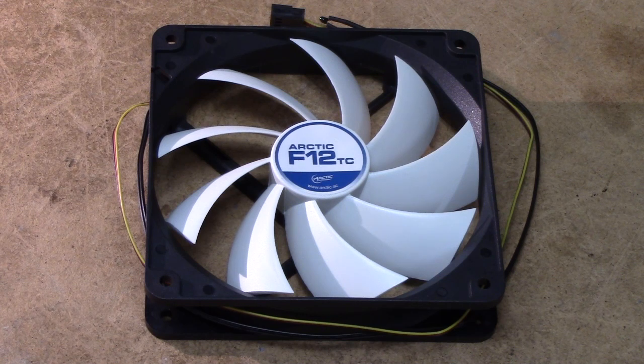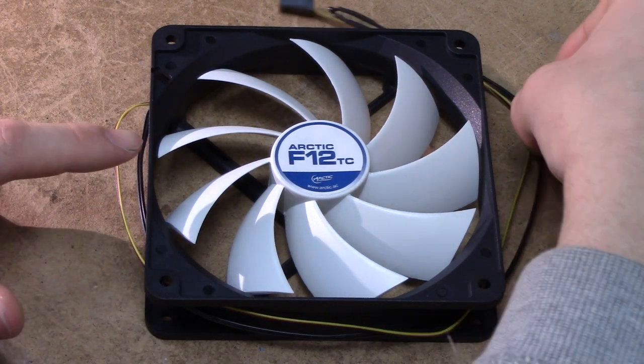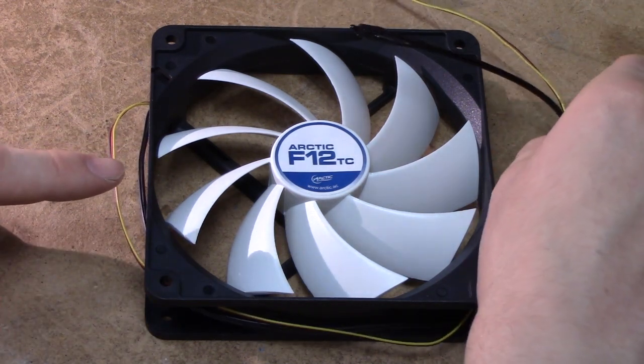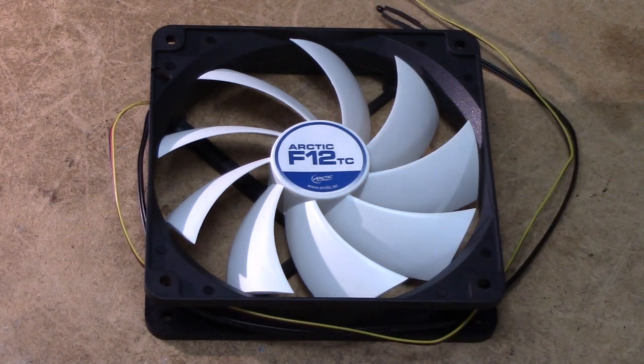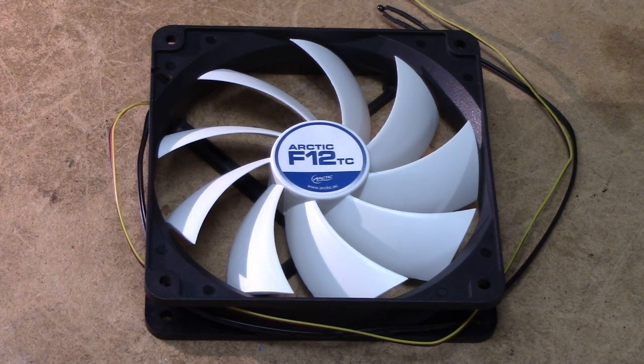This somewhat unbalanced thing is an Arctic F12TC 120mm computer fan, which is a bit of an oddball on today's computer fan market, in that it actually has an integrated NTC. This enables this fan to control its speed entirely on its own without any input from your computer motherboard, and indeed it enables you to put a controlled fan in a device which isn't a personal computer.